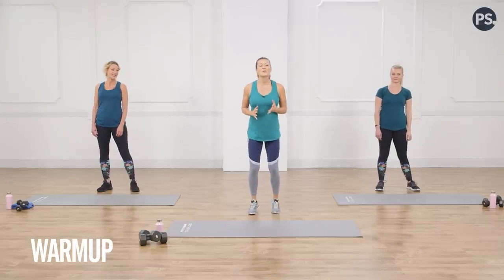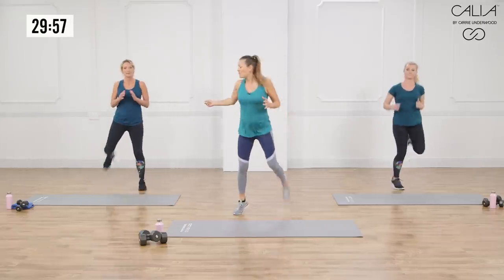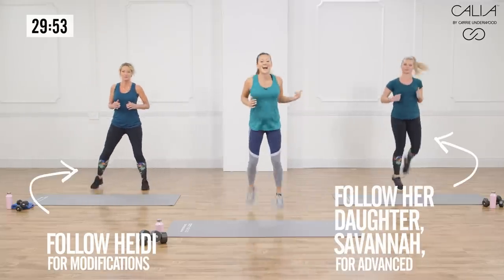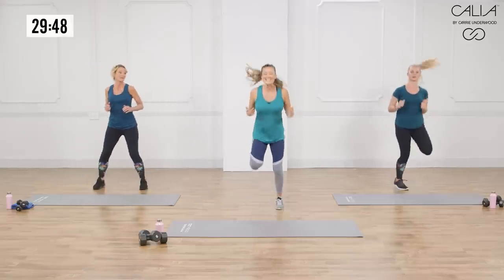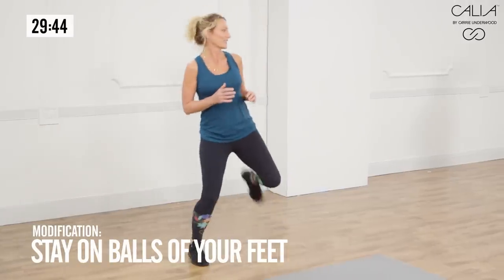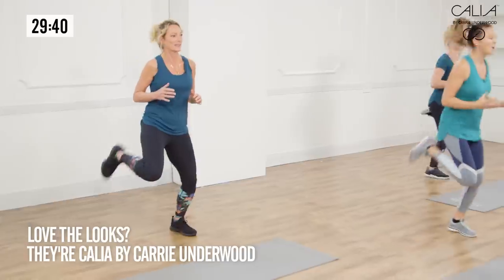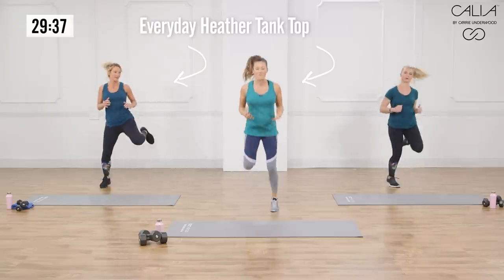Let's get started with a little bit of a butt kick. If you're not jumping today, you're modifying with Heidi. If not, you're following Savannah and me with the full-out version of these moves. Remember, this is all levels, so you can still get after it. You're going to notice that Heidi is not going to go on her heels — she's going to be on the balls of her feet the entire time, because I still want her activating the lower legs and getting her body warmed up.